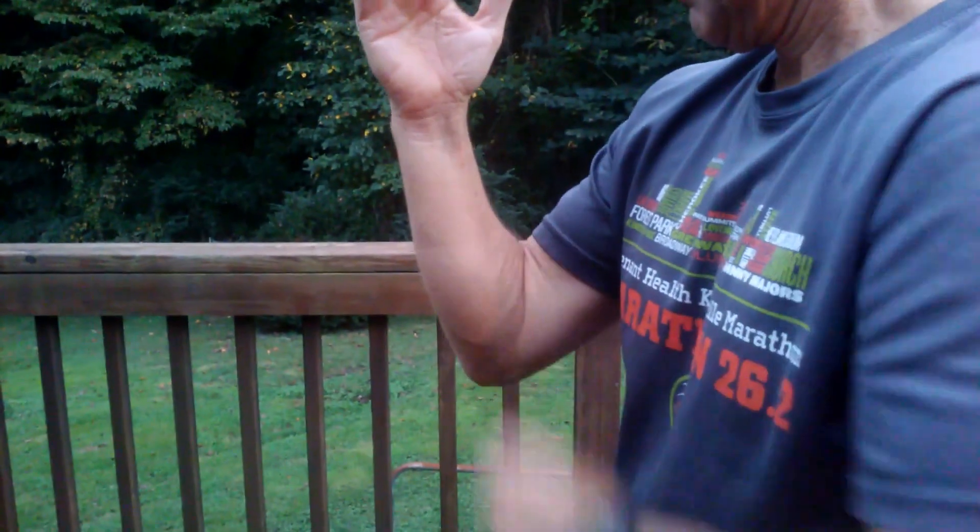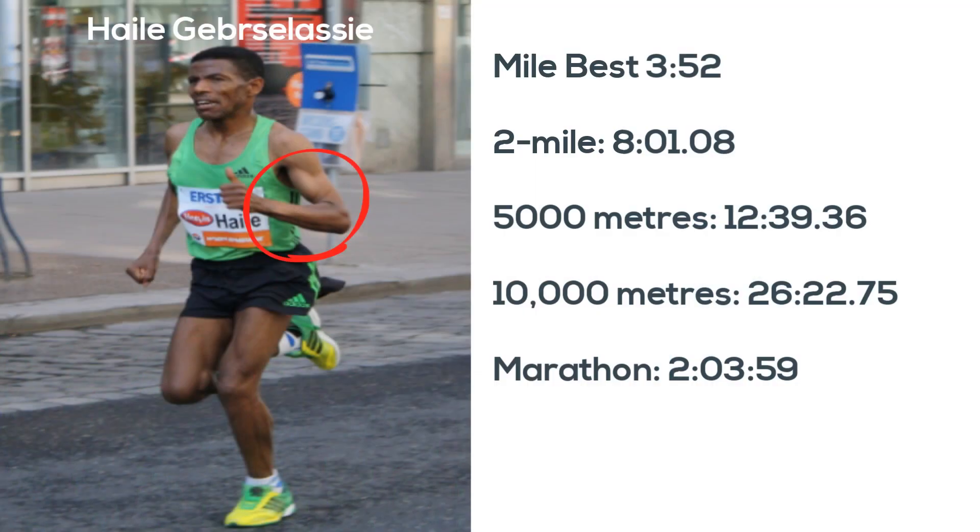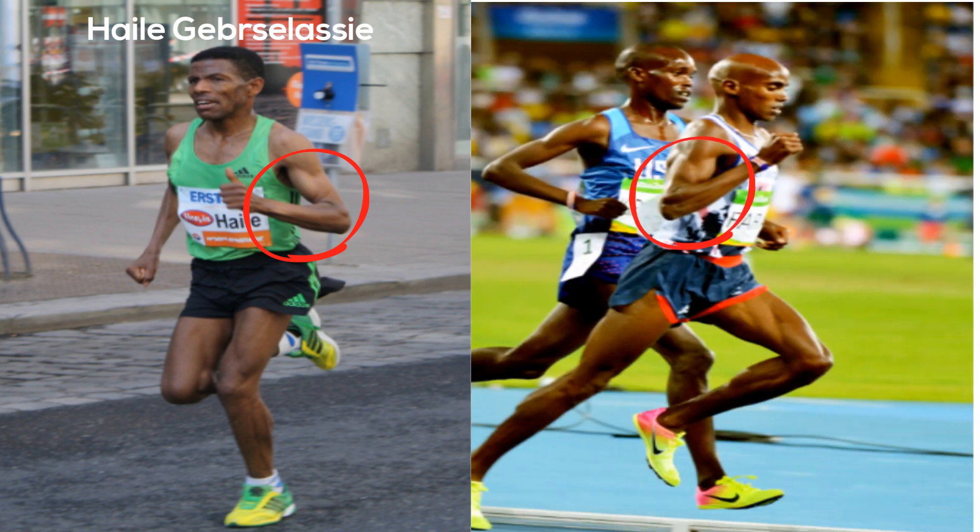Take a look at Haile Gebrselassie and Mo Farah, two elite distance runners, and notice how they carry their arms. I have also included several clips of elite runners in the show notes — notice their arm swing.